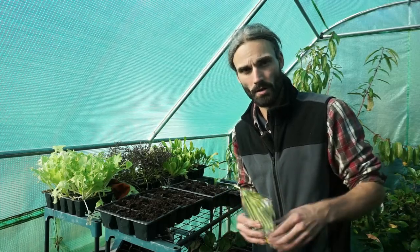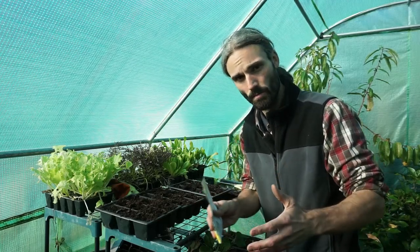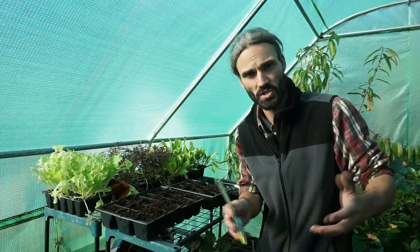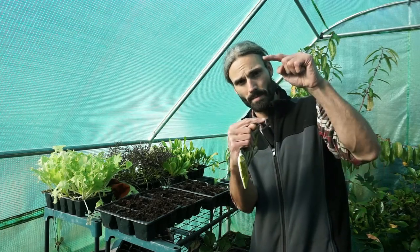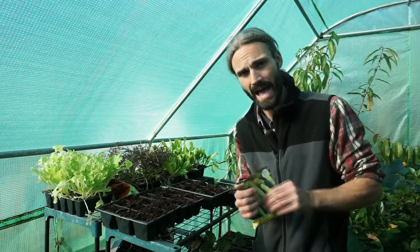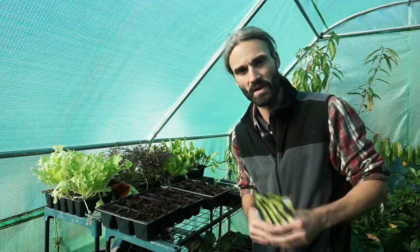Some people plant them early October, maybe even in September, but I don't like them to get too big because if they get too big and then we get snow or windy weather, it can cause damage to the plants. I want them to be about a certain height before they stop growing so they're stronger to withstand winds and harsh weather.